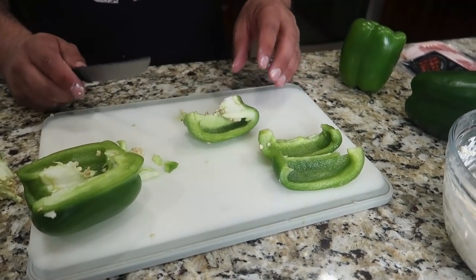I'm going to make little boats, but these are going to be completely wrapped — once I fill them, it's going to be completely wrapped in bacon.